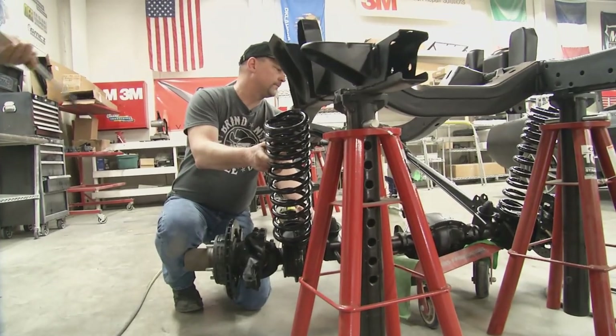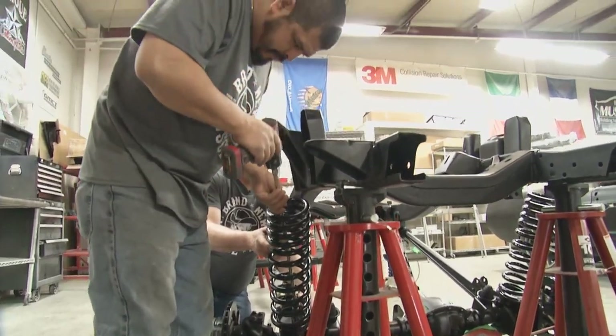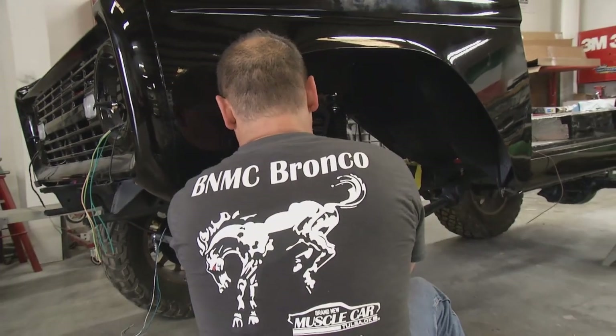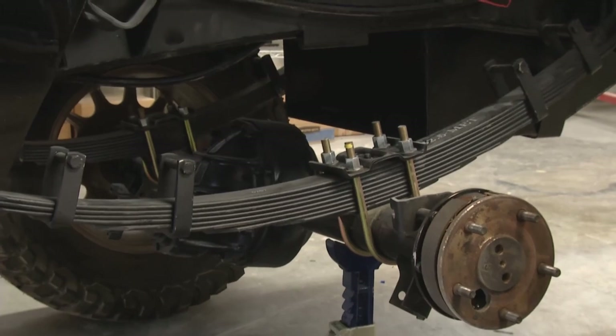Last week we saw mechanics Richard and Omar install the suspension on this restomod 4x4, but this week it's all about shocks. The fronts are on — now it's time to move to the back of the Bronco.